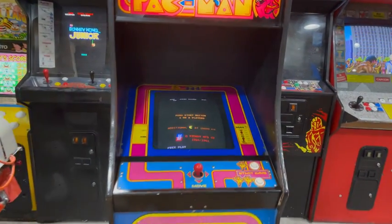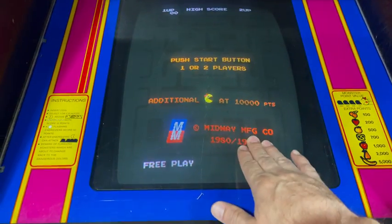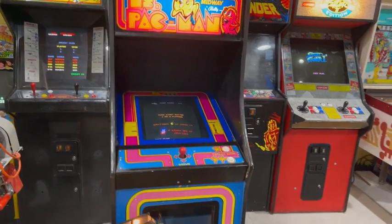Dedicated Ms. Pac-Man. It's on free play. So as you can see, it's just a static screen. It looks terrible and it burns the screen — not that that monitor is any good.